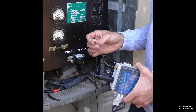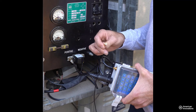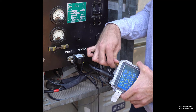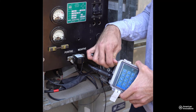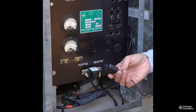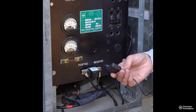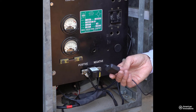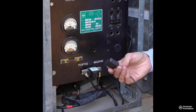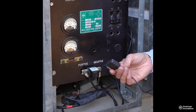Now connect the GPS antenna cable to the male SMA connector on the GPS 360 interrupter. The GPS antenna of the GPS 360 interrupter can be magnetically attached to a metal surface. Route the antenna and its cable through an opening in the rectifier and attach it to a flat metal surface, ensuring that it has a full view of the sky.